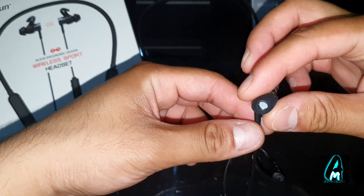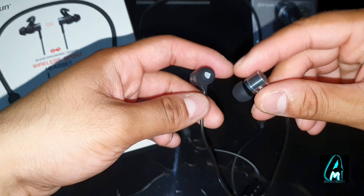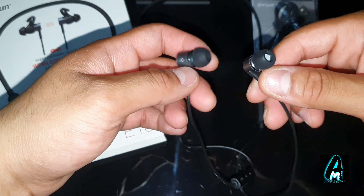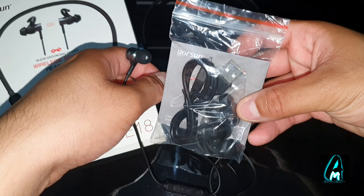It also has volume up and down buttons and a pickup button so you can answer calls and more. It also has a micro USB charging port.